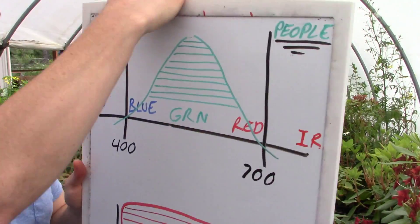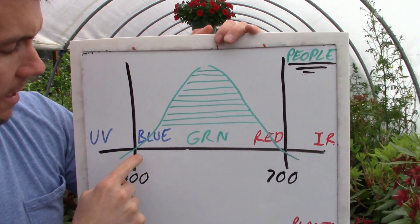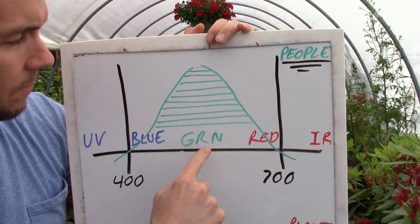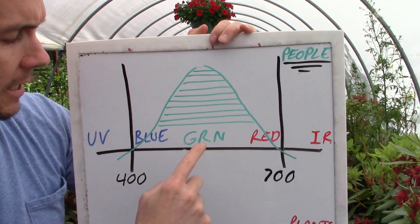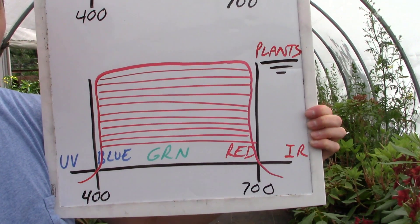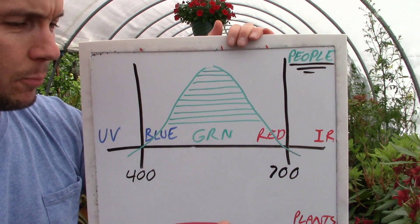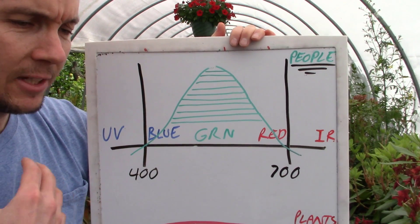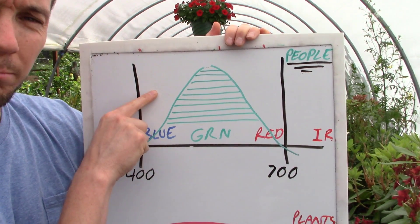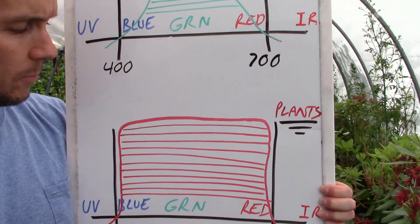Let's go over to another slide and understand the difference between humans and plants. This is the human range — we see a full spectrum of lighting with our own eyes, but we see mostly in the green spectrum right in the middle. We see ten times more light in the green spectrum than either the blue or red ends. Plants see the entire spectrum from 400 to 700 nanometers — the blue, green, and red equally across the board. Now, if someone tries to measure light output with a lux meter and measure lumens, that's going to measure mostly in the green range, so you're missing out on all the reds and blues. But with a PAR meter like this, we can read the entire spectrum of light that is usable for plants.